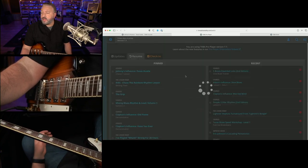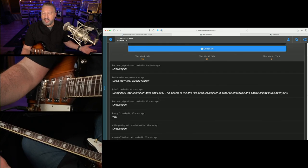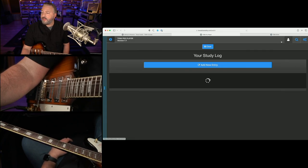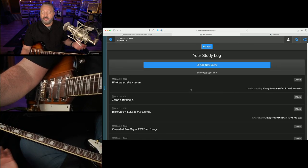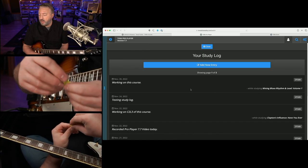I have a check-in system where people can check in and announce what they're working on and encourage each other. And I also have a personal study log where you can record what you're working on each day, so you have a record of how your money was spent and what you got out of your membership.